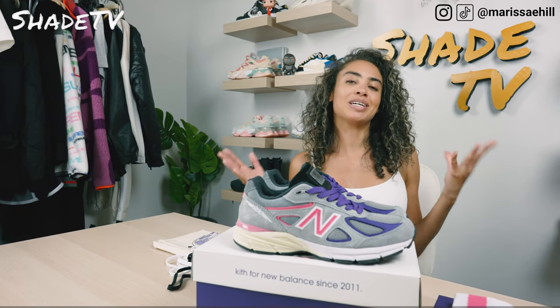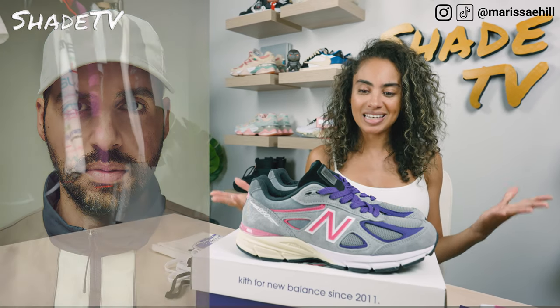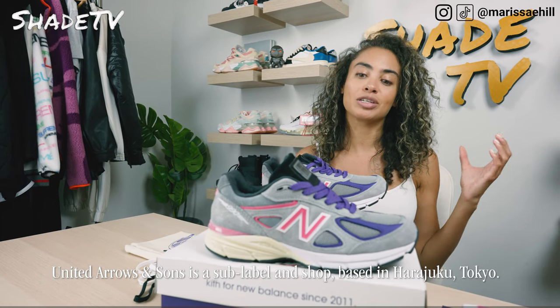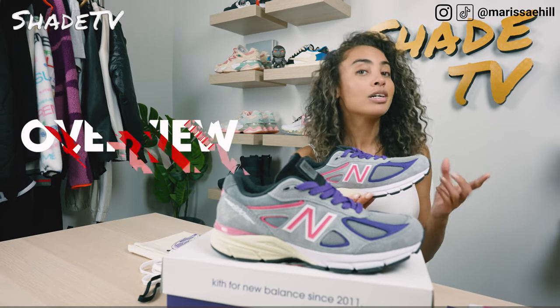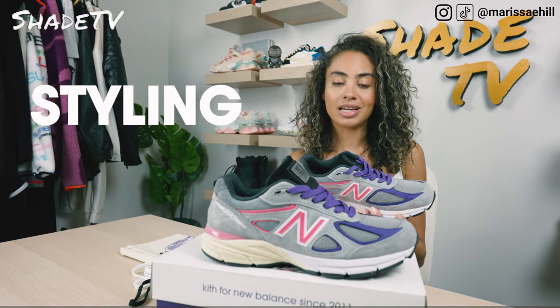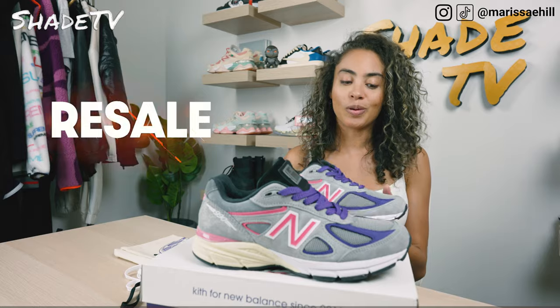Today we're going to be talking about a special collaboration because it is Ronnie Fieg's birthday — happy birthday, Ronnie. This is the release of the United Arrows and Suns 990v4. I am absolutely obsessed with this color combination. We'll start with the overview, jump into size and fit. This was the first time ever that Kith and New Balance in history has done a collaboration in full family sizing. Then we'll talk about how I style this and how these are doing currently on the resale market.